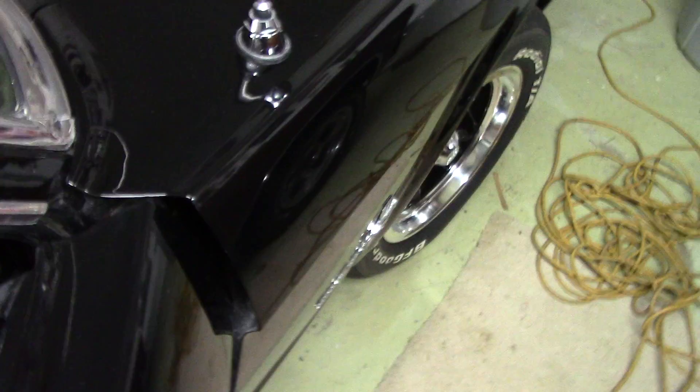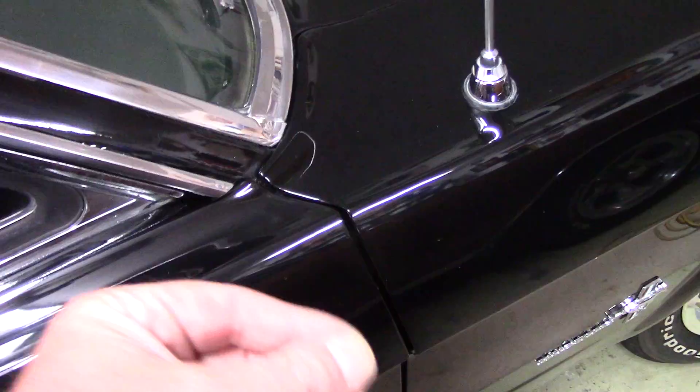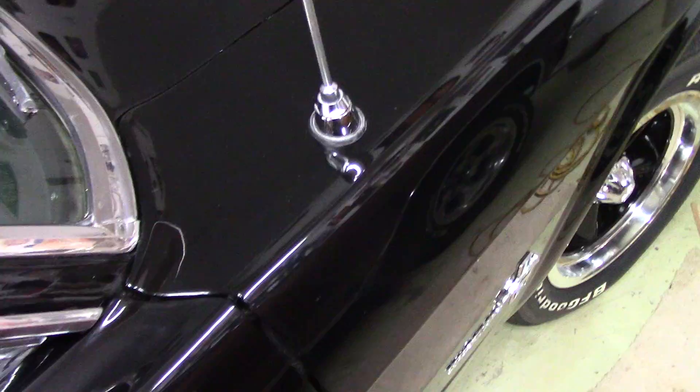I wanted to talk about what I use to remove old compound. If you open up this door, look at how much compound is inside — all that white stuff inside the door panel and door jamb all has to be cleaned out. It was far worse up here. In my opinion it was probably an old 3M-type compound that isn't as water-based as the compounds we have today, and it got slung inside the door jambs and was just left there.